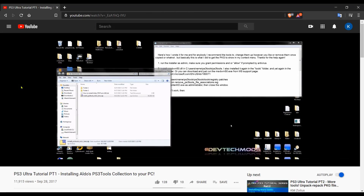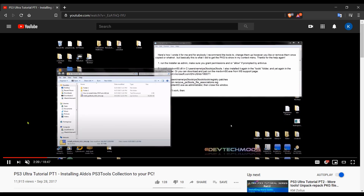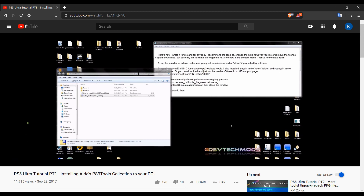Hey guys, welcome to the video. I'm redoing a video I did back on September 28th of 2017, showing you how to install Aldo's PS3 Tools Collection on your PC. About a year after that video, the first HEN came out — originally called HAN — and since then a lot of people have joined the PS3 hacking and modding scene.